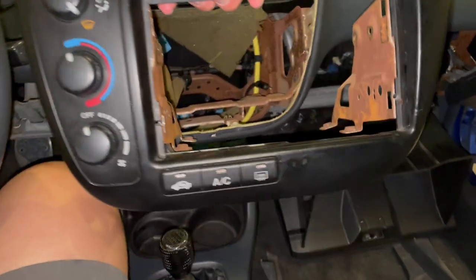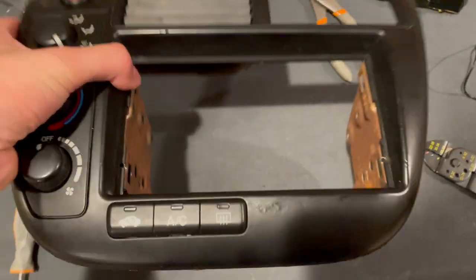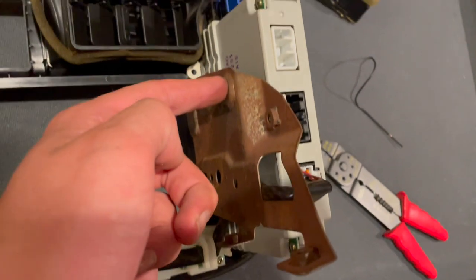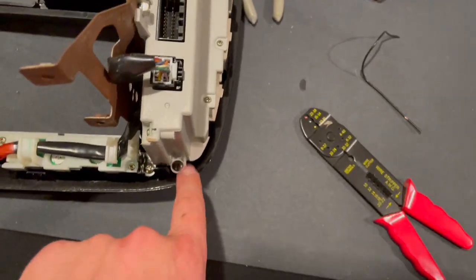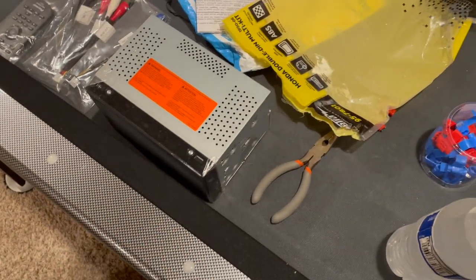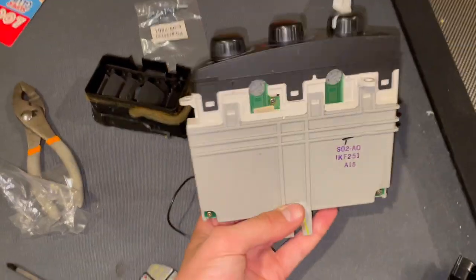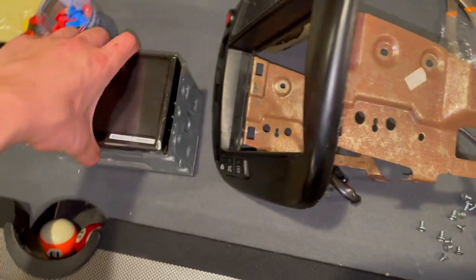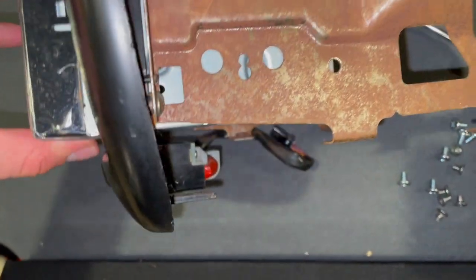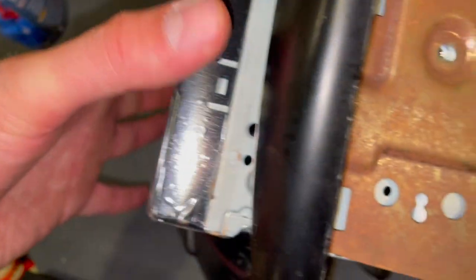Back inside, flip the bezel around to access the HVAC clips. Remove the clip and then there are two screws plus a bunch of clips on the sides — take those out. Once the HVAC controls are off, grab the head unit and slide it in, then line up the holes. Use the provided hardware to screw in the head unit, then we can go back out to the car and turn it on.